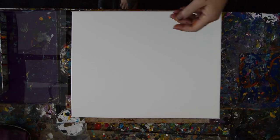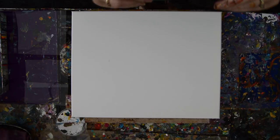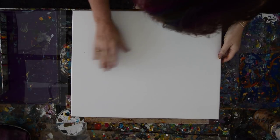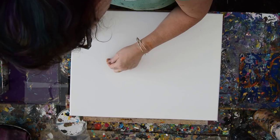Hello again, it's Priscilla Batsell in Spring Hill, Florida at Expression Start Studio Gallery in the backyard. It's raining and I'm standing in a puddle, but you can't make me go in. I won't go. I have set my timer and I have a canvas in front of me that is 16 by 20 inches with something on it that they left me.